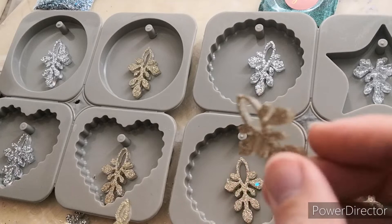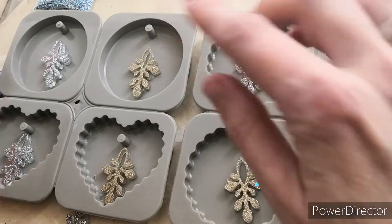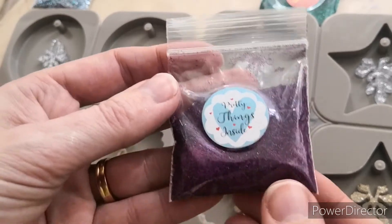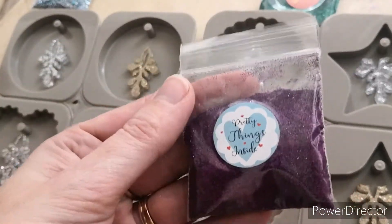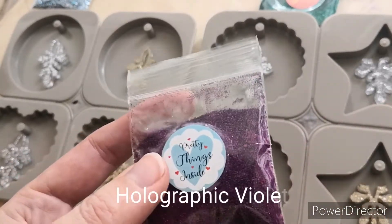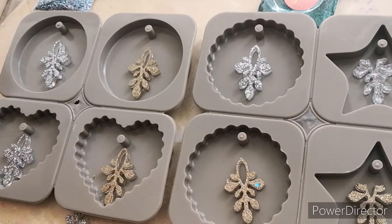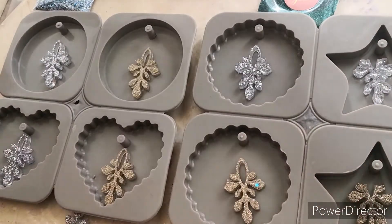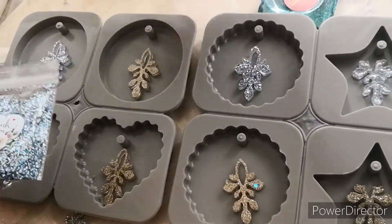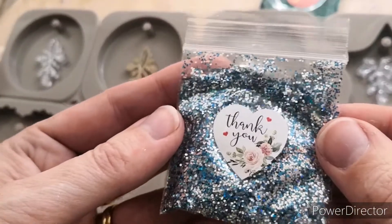They're nice little embellishments, aren't they? I've just put these in the molds and I'm going to try out and see what all of these look like. I'll take you through each of them first. I don't want to spend too much time editing, so this one is called Holographic Violet. Let me count — one, two, three, four, five, six, seven — so I've got seven!